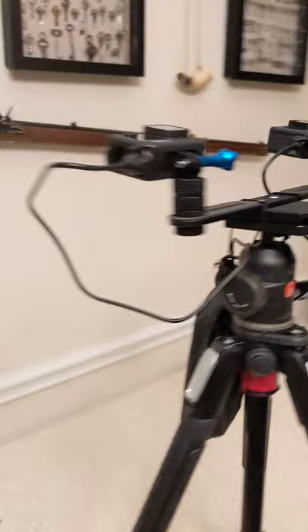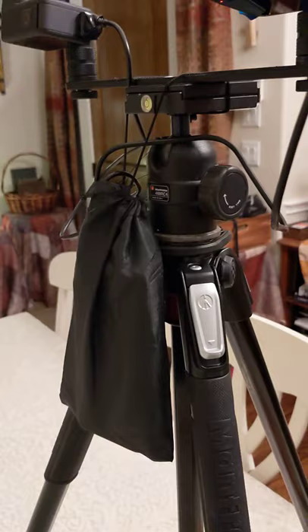You can see I hang the battery pack off the back of the tripod in a bag — there's two of them in there. And I seal up the ports with electrical tape.